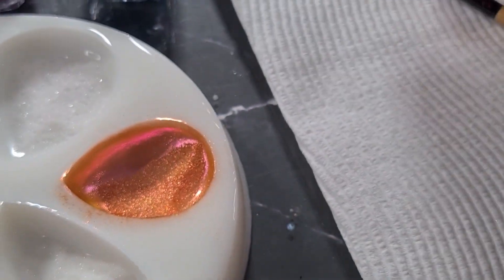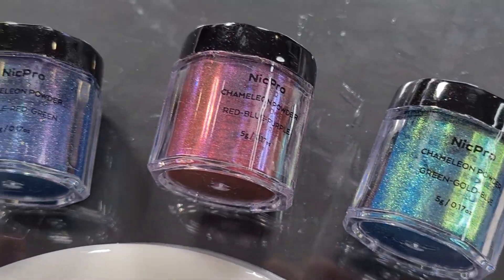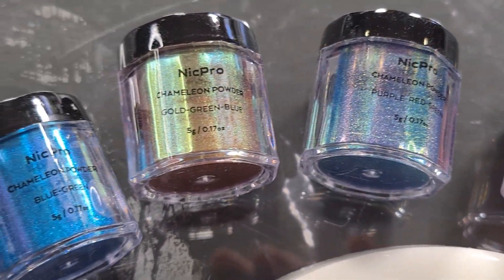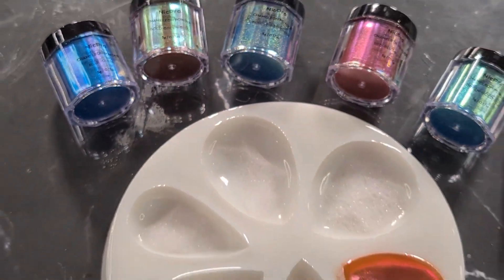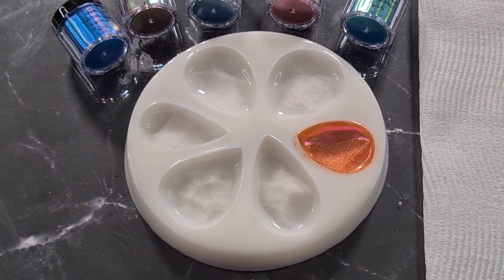Red-orange-yellow done. I'm going to put you on hold now and do the others off-camera, otherwise the video is going to be way too long. Then I'll mix up my black resin and be right back — don't go anywhere.